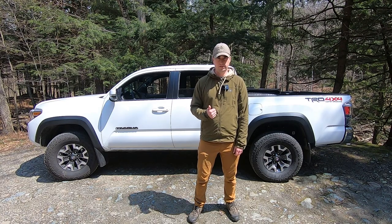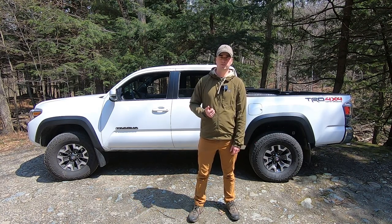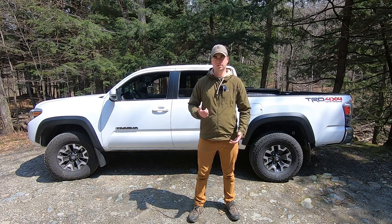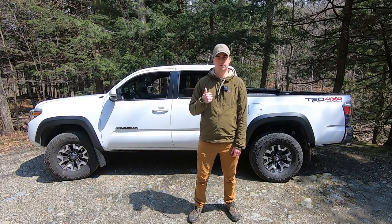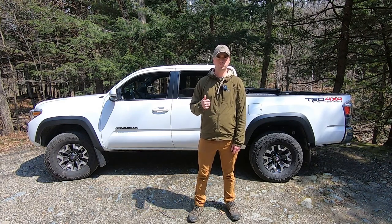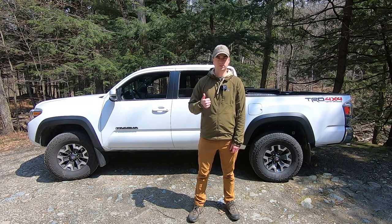I've had this truck for about a month now. I didn't want to do a review when I first got it because I hadn't driven it — I can't really give any feedback in that sense, so I figured I'd wait a little bit. I'm going to go through the whole vehicle and I will be doing some projects in the future. I'll make a whole playlist on my channel, so make sure you like and subscribe so you can see all the updates.